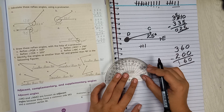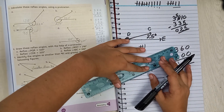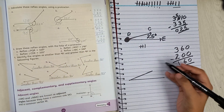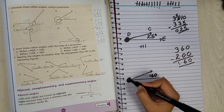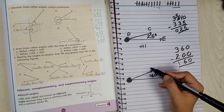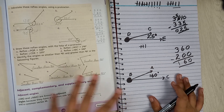Place the protractor and draw the 160-degree angle. Put your dot at 160, draw the line, add the arc inside to indicate the reflex angle, add your degree label, and write the points A, B, and C.